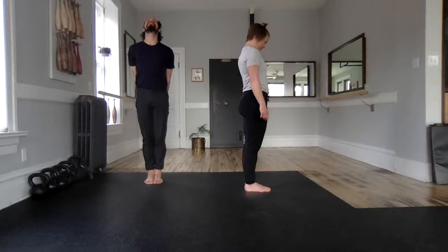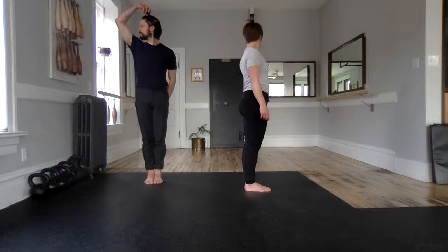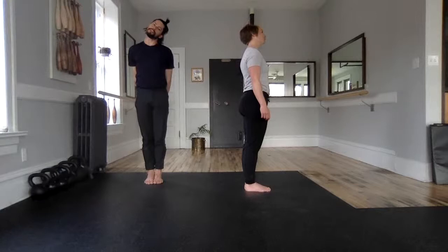Return to that tall center position. Add the rotation — or the 'no.' Pull the crown, our little top knots are being pulled to the ceiling, and then return to center. Then the 'I don't know,' or smashing an ear on your shoulder. Maybe one more of each. Return to center and loosen it up.